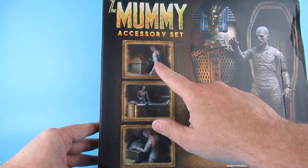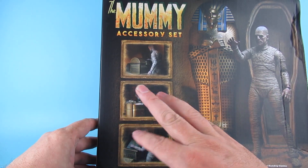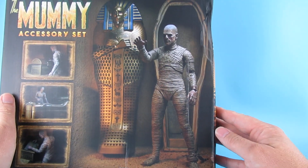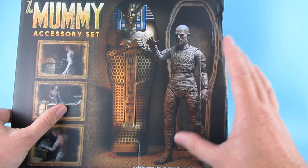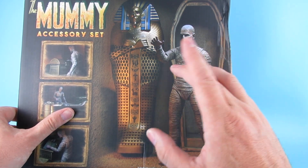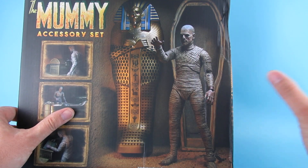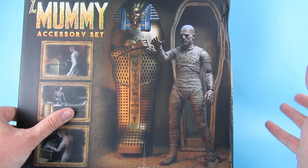So we have the box, the casket, and the chest. That is quite nice — that's the best that figure has looked. I'm still thinking they should have picked any of the other versions of the mummy, because to me the mummy is only like that for about 30 seconds in the film, maybe even less.